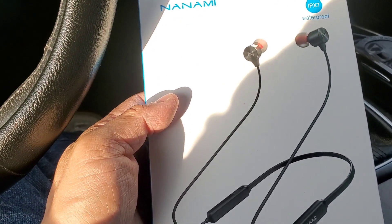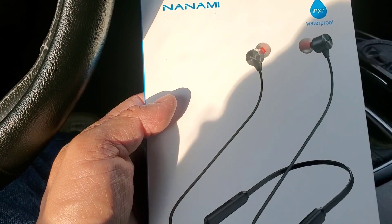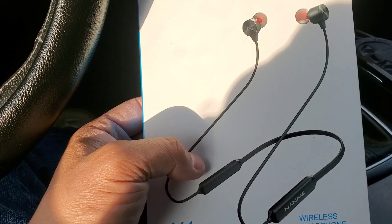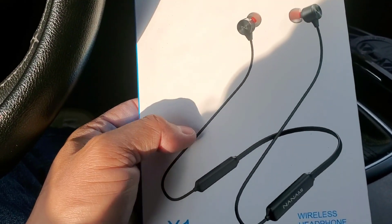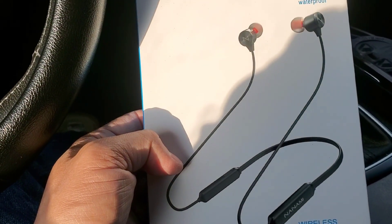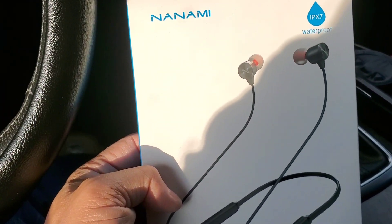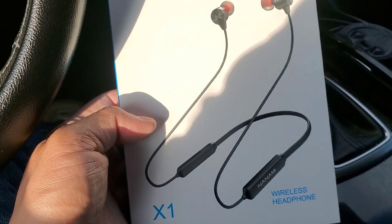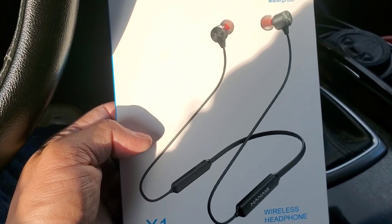Earbuds are great — they're small, they fit in your pocket — but they're easily lost. I don't like putting stuff in my pockets. I've got so many things in my pockets already. When I go exercising, I'd rather have something hanging on my neck that'll always be there. But let's just unbox this and see what it's about.